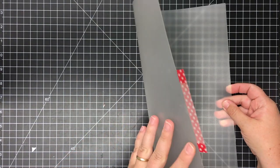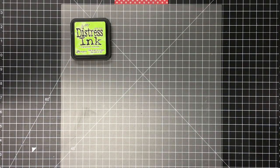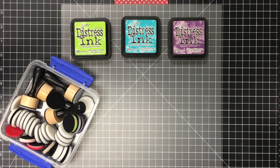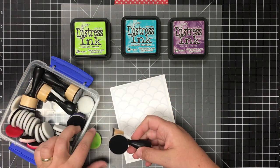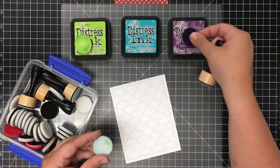This is my workspace. It's a divider from a Cropper Hopper. It makes for a great cover for your workspace and it's really easy to clean up when you do ink blending. I've got my three distress inks and my little package of all my blending sponges.